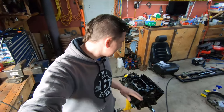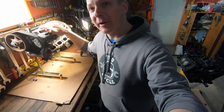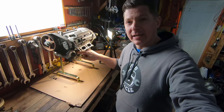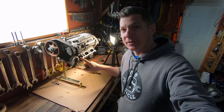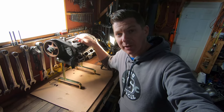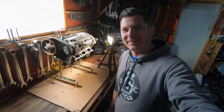Well guys, I think that's it for today. This block's ready to have a bunch more parts put on it. Make sure you tune in next time because we're going to be looking at preparing some 2.8 heads to use on the 2.7. They've got much bigger inlet ports and should flow a lot better than the stock 2.7 heads, but there are a few things we've got to do to them to get them ready to put on the motor. So tune in for that — we're going to be digging into those and doing a bunch of work.